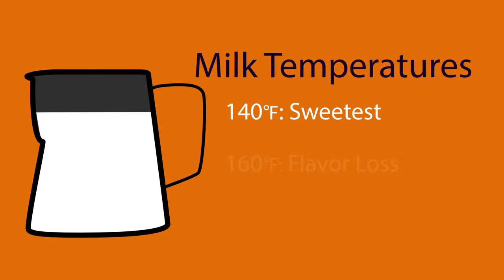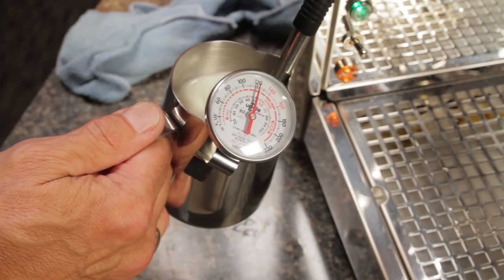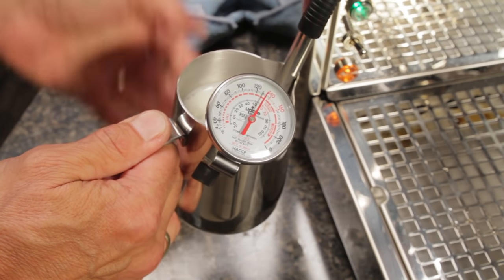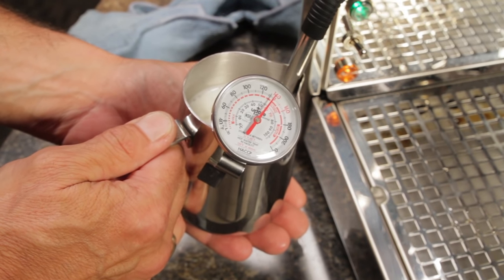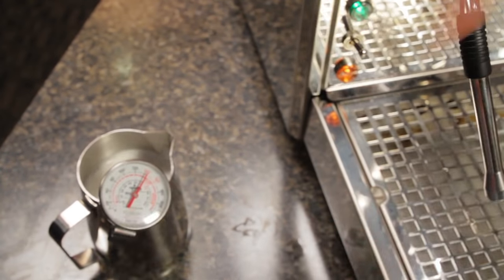We like a final milk temperature of about 140 to 155 degrees Fahrenheit. In that range, the apparent sweetness of the milk due to heating is at its high point. Go any hotter and that sweetness quickly fades. You can use a frothing thermometer to get there, or just use your hands to feel the pitcher. That 140 to 155 range is where the pitcher is just starting to get a little uncomfortable to hold.